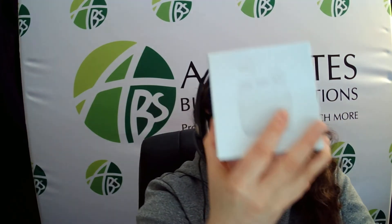It comes in a nice gift box. The minimum for these earbuds is 15 pieces and they're just over $25 each.